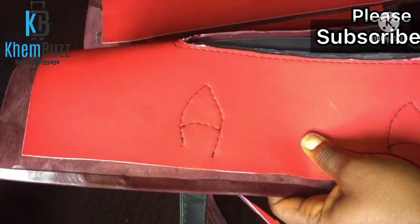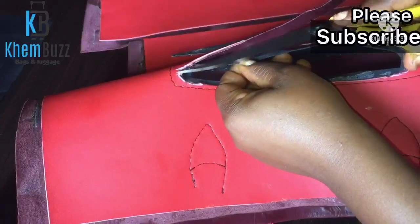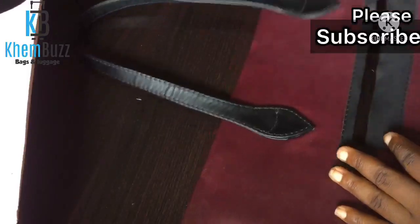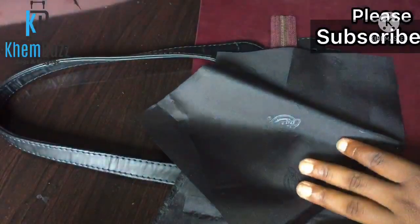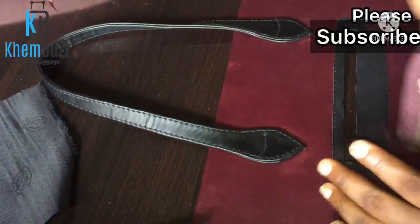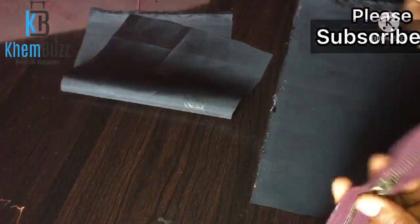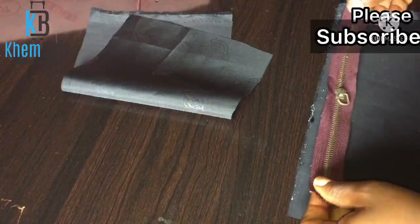I'm almost through with the trimming — just removing the excess material. The next thing I'm going to be doing is to attach my zip to the lining. Before you do that, you just have to size your zip to the zip glue to know if it actually goes with it.